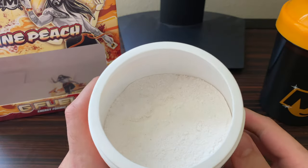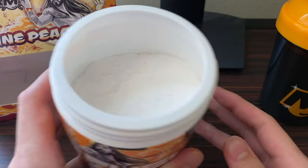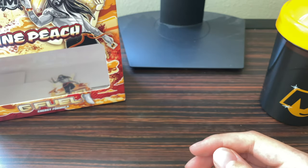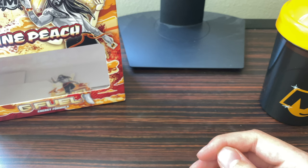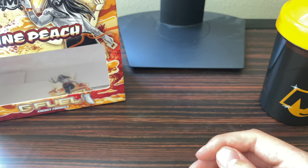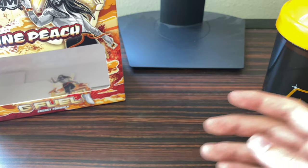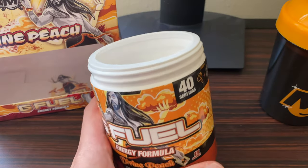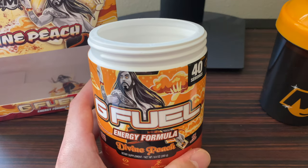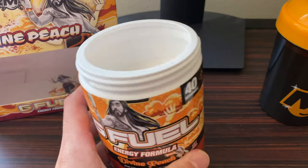Oh wow, that is nice! It reminds me of those sour belts — it gives a really nice sweet candy flavor. Like a peach sour belt, if you've ever had one. Very inviting! Peach is definitely at the forefront of the smell. Let's see if it translates over into the actual mixing of the powder.